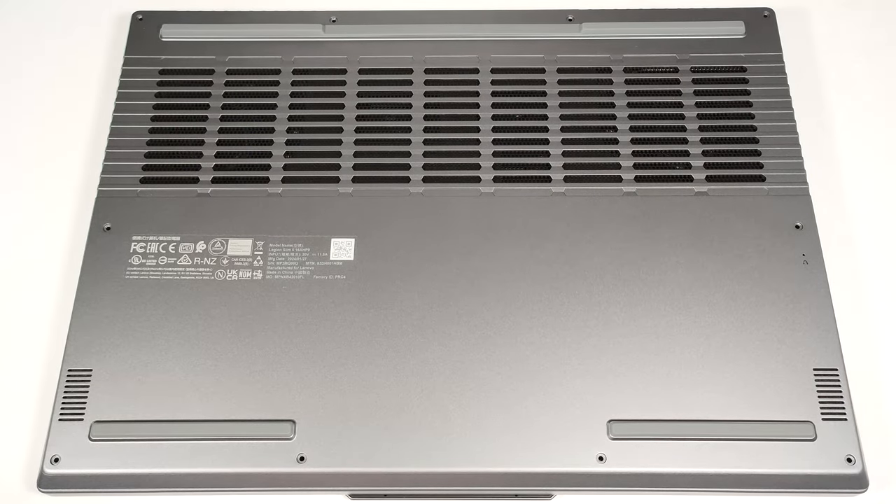Hello, this is Nick from Laptop Media, and today we will show you how to open the 16-inch version of the Lenovo Legion Slim 5, Gen 9.